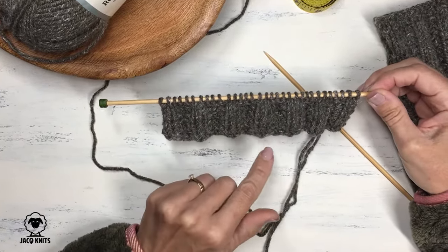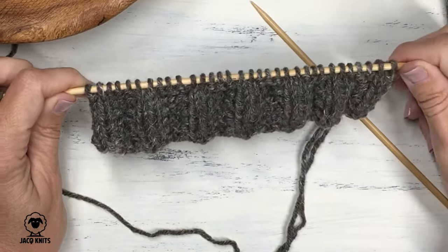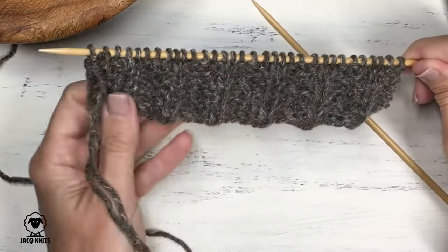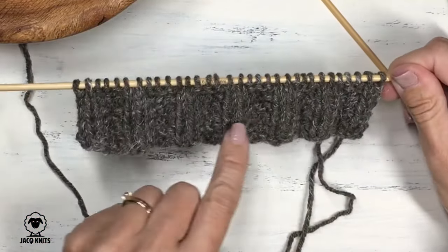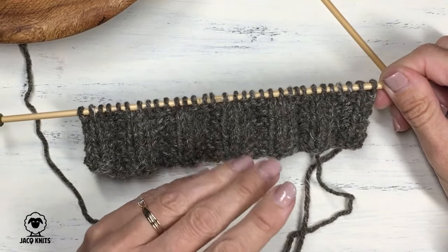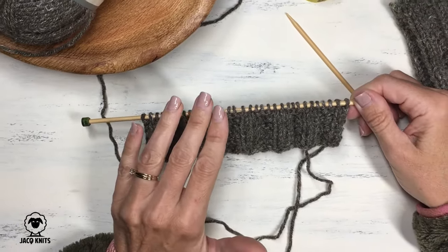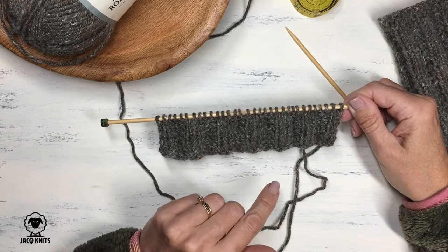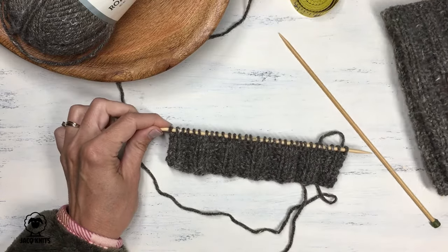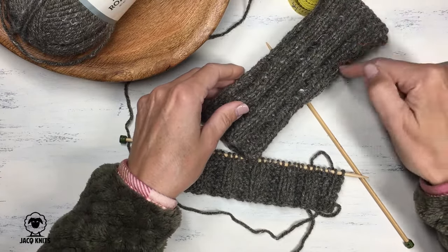I've knitted a couple inches here with this cartridge rib stitch, and this is how your stitching should look — these really big, lumpy rib stitches. The back looks like this. If your stitching does not look quite like this, you might want to check to make sure your knit and purl sequences are correct on each row, making sure that on row one you're starting with knit three before you do the five stitch repeat, and on row two jumping right into that five stitch repeat, purling two and knitting three. I will continue this sequence until my piece measures about seven and a half inches, and then we'll come back for binding off and seaming.